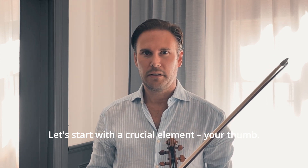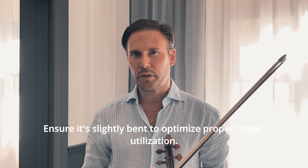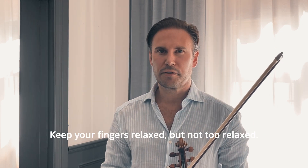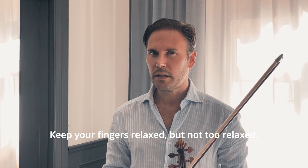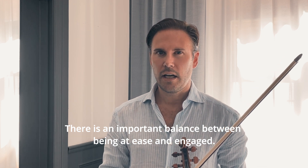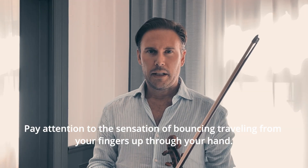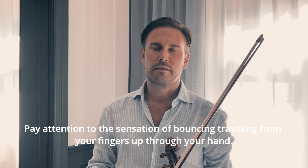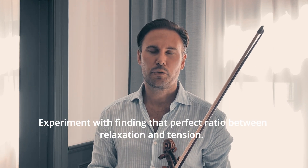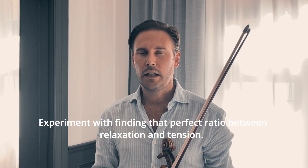Let's start with a crucial element: your thumb. Ensure that it's slightly bent to have proper finger utilization and keep your fingers relaxed, but not too relaxed. There is a very important balance between at ease and engaged. Pay close attention to the sensation of bouncing traveling from the fingers throughout your hand, and experiment with finding that perfect ratio between relaxation and tension.